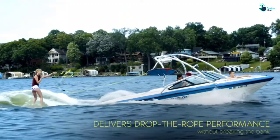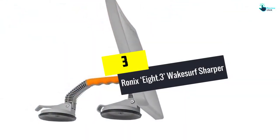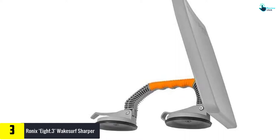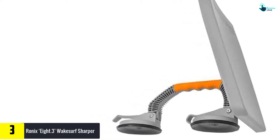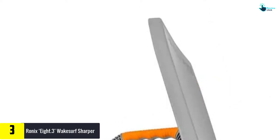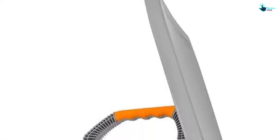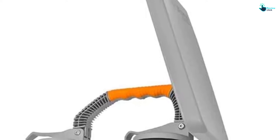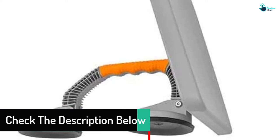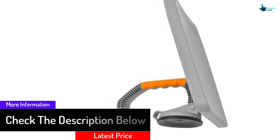At number three, we have the Ronix 8.3 Wake Surf Shaper. This device is designed to mount to the lower back portion of the starboard of your boat hull to offer a premier surf wake on either side. It is equipped with strong suction mounts that help to offer ultimate grip and are compatible with most boat types. With its compact design, the shaper is easy to install on your boat without taking much space. It is made of quality materials with a strong powder coat finish that helps to resist rusting and corrosion, increasing durability and performance.